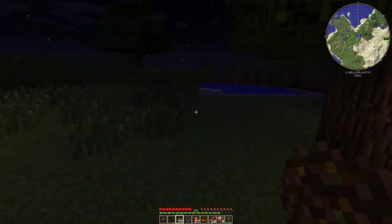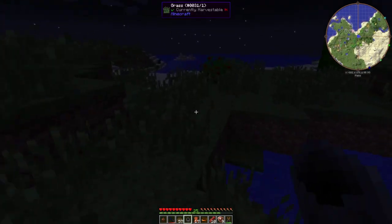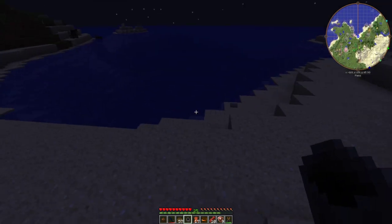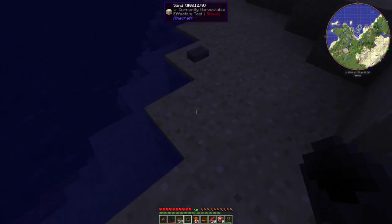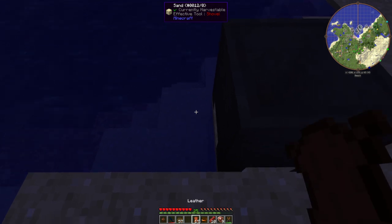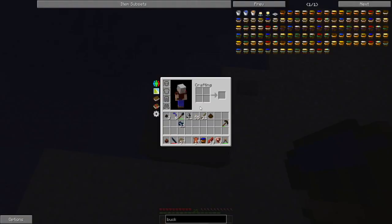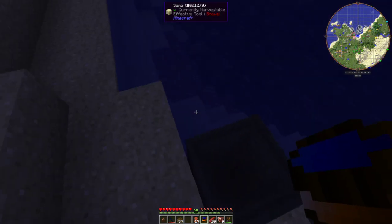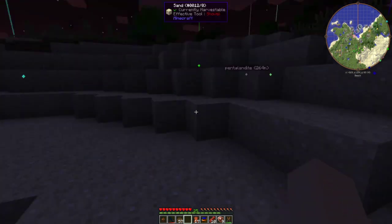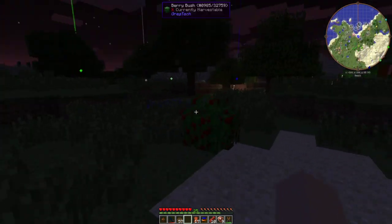All right, so the reason we wanted the cauldron is so we can wash our ores. We're gonna set this here and we're gonna get a bucket of water. Oh wait - is this seawater? Okay, I done messed up and forgot this is seawater. I need regular water because seawater doesn't work.